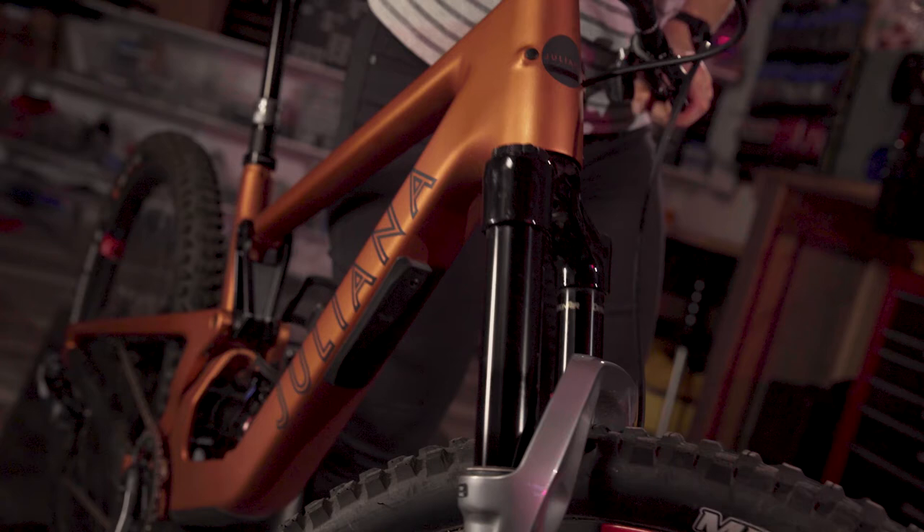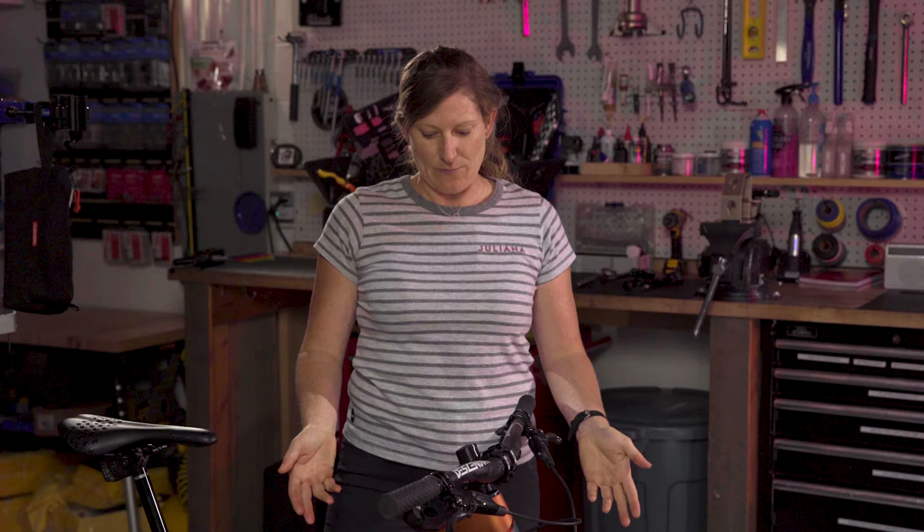You can see that's very quick. Now in terms of where you want your rebound setting to be, it is personal preference, but if your rebound is too fast, your bike or your suspension will act like a pogo stick and it will be hard to control your bike.